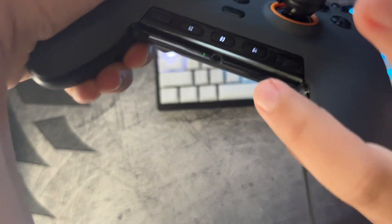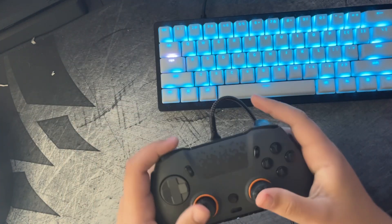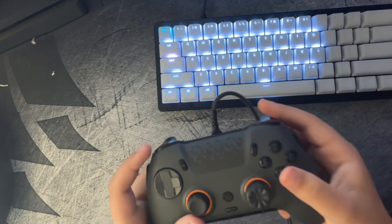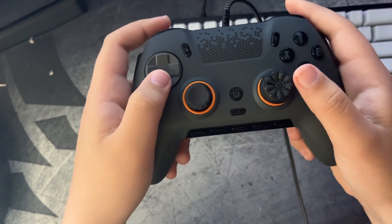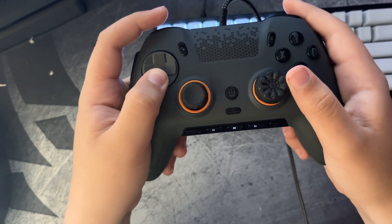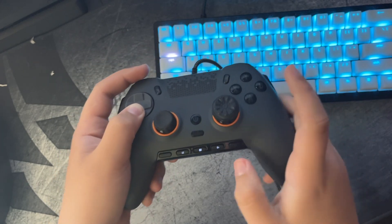To tell you did it right, this white light is going to show — that means you did it correctly. So I'm going to do another one: I'll map my down d-pad to the other paddle, and this white light should show again.